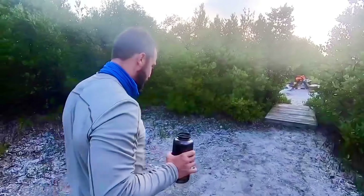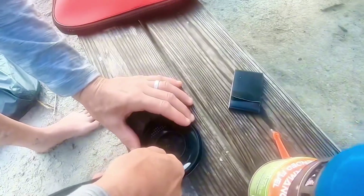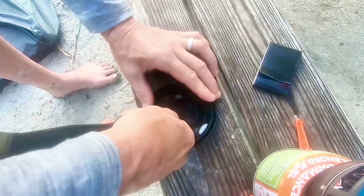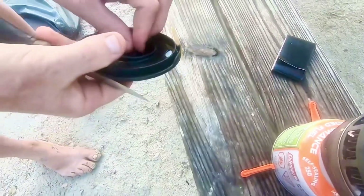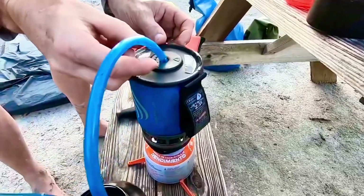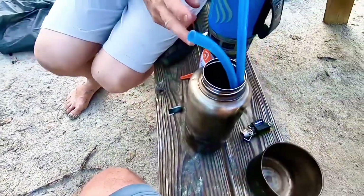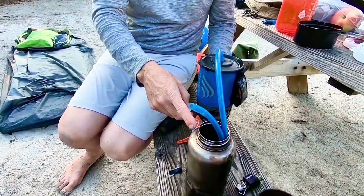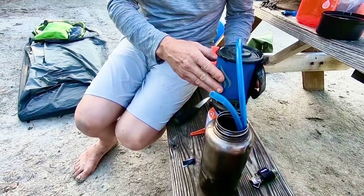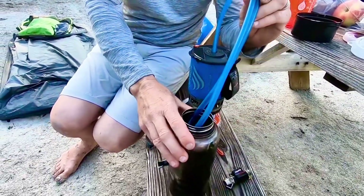As everybody knows, drinking salt water is a no-go unless you're into hallucinations, or you're a mangrove tree. We need more seawater in this. We're going to use that as a condenser and we'll collect our water in here, and the seawater goes in here.